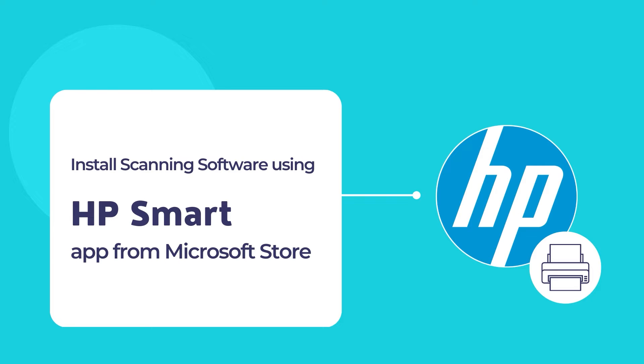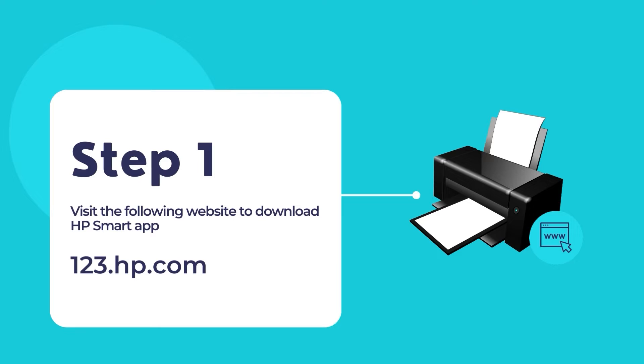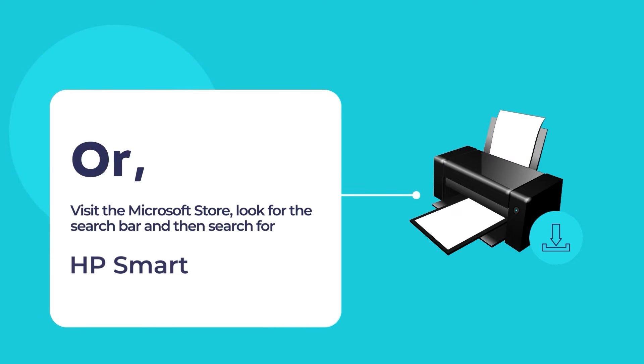Let's dive in to install the HP Smart app on your computer for the first time and configure your printer using the HP Smart app. To download the HP Smart app, visit the website 123.hp.com. Once you're on the website, download and install the HP Smart app on your computer. You may also visit the Microsoft Store to install the HP Smart app.